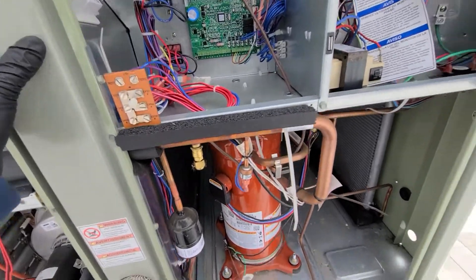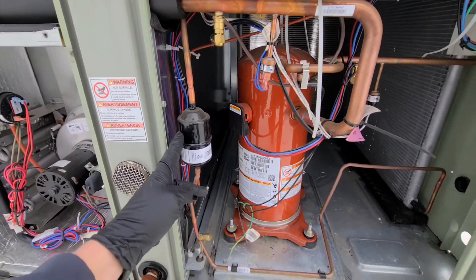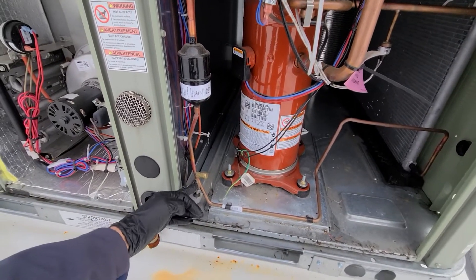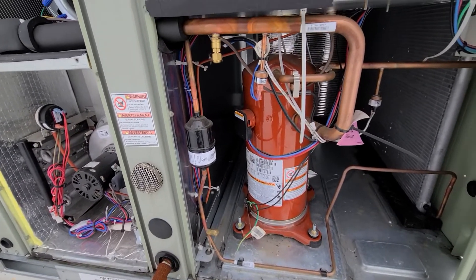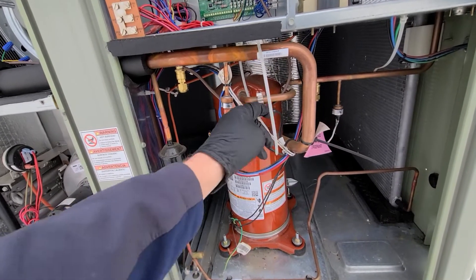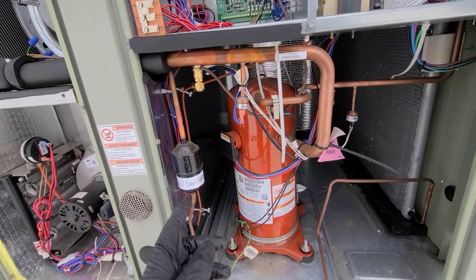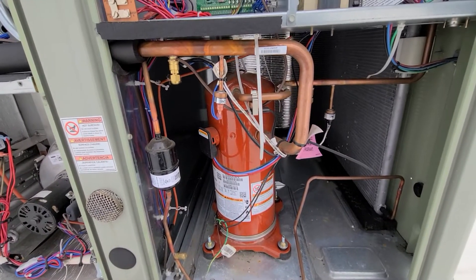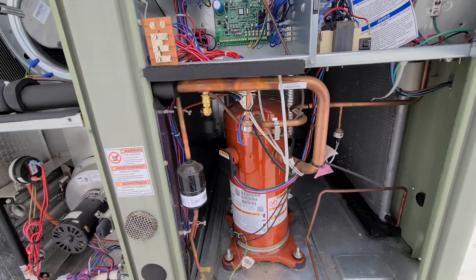We have a filter dryer right here. Down in the refrigerant compartment we have an outdoor sensor to read outdoor temperature, and we have our pressure safeties in here as well. Then basically your compressor is right in front of us — pretty obvious. Most of these safeties are common on everything; on lower-model units you might not have all of them, that's where they save some money.